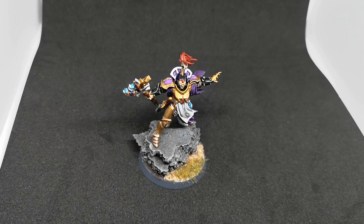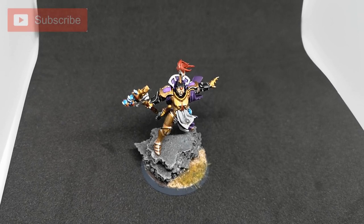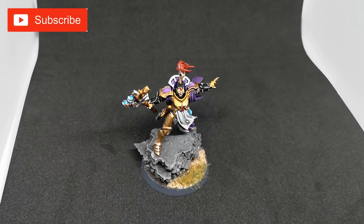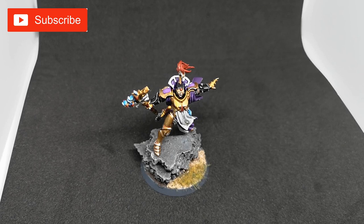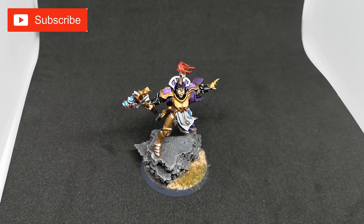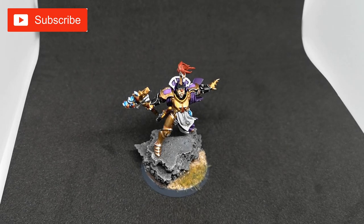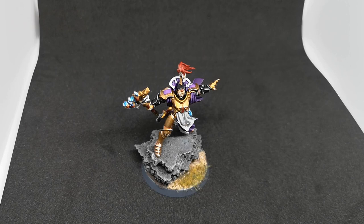Hey guys, my name is Jimmy, aka Palette of the Dead. Welcome back to the channel and welcome back to another Warhammer video. As you can see in front of you, finally we've got good old Xandria Azure Vault painted, assembled, and mounted on a base — all that type of good stuff.